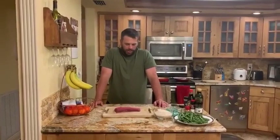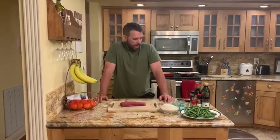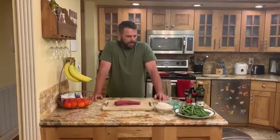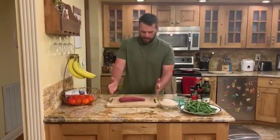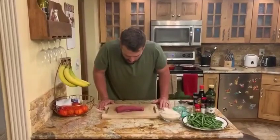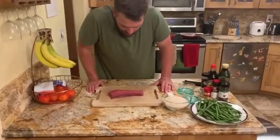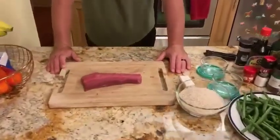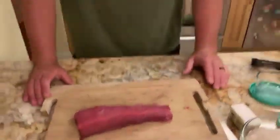Alright guys, got this nice black fin tuna that we caught on Wednesday. It's now Friday. We are going to do a very simple recipe — black peppercorn. We're going to sear it over green beans and rice with some soy sauce. It's going to be fantastic. Can't wait. Got this nice slab of meat right here. Look how good this is. This is going to be delicious. So without further ado, let's get started.